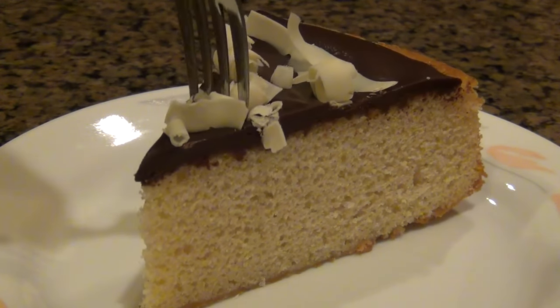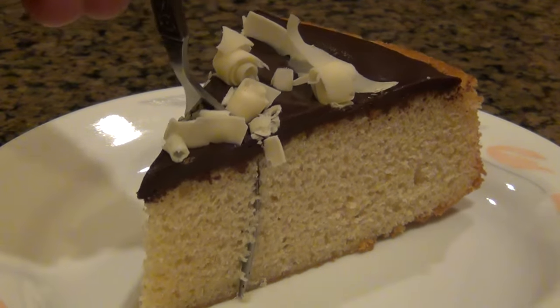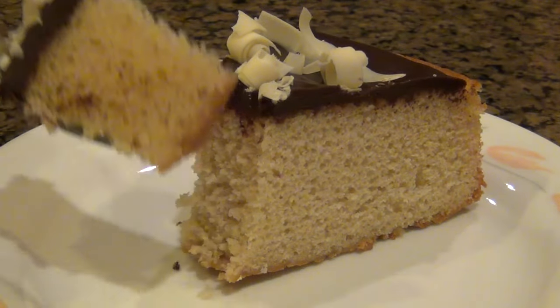Hey guys, today we're making a new favorite of mine. This is a white chocolate mud cake. Let's get started.